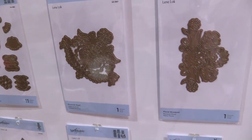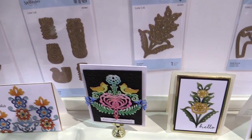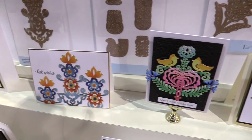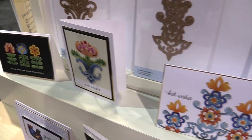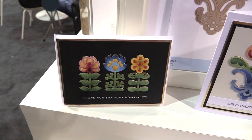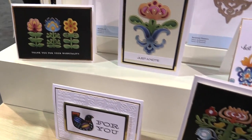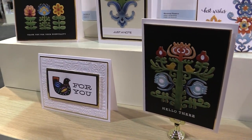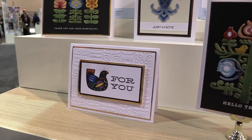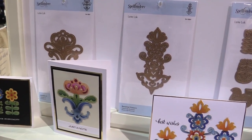All of the dies are beautiful and you can create all sorts of different cards using them. We like the most the cards that are done on a black background, because you can take colored cardstock or you can create a white die-cut and color it with Copic markers or any other kind of coloring medium that you like to use, and you can make that design pop. Of course you can also use them with more traditional color palettes, but overall this is just a very new and very special look and feel to it.